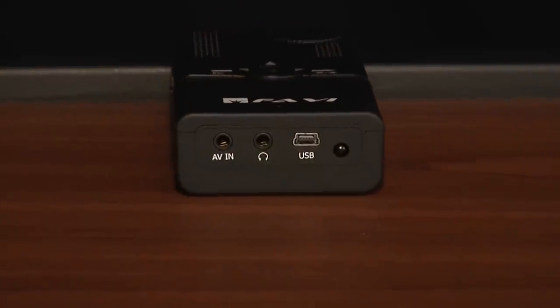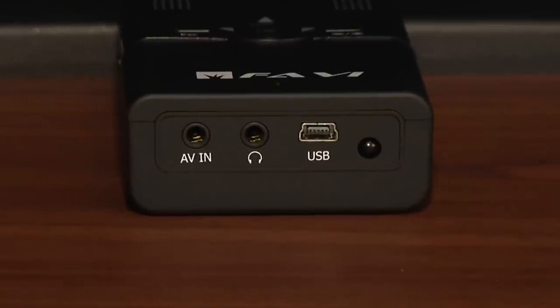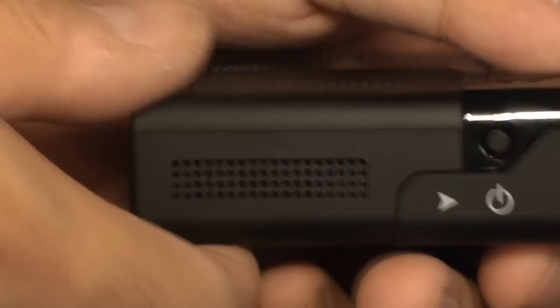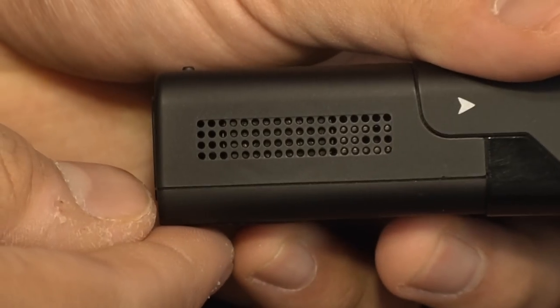The back of the unit has three different ports: one for audio-video input, one for headphone or speaker output, and a third for a mini USB cable. The unit also has a sensor for the IR remote control and two speakers embedded into the sides of the case.